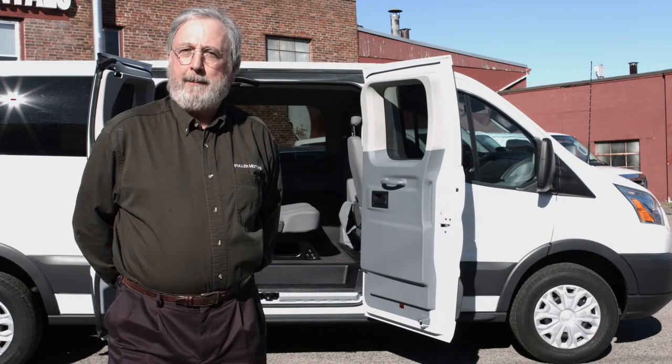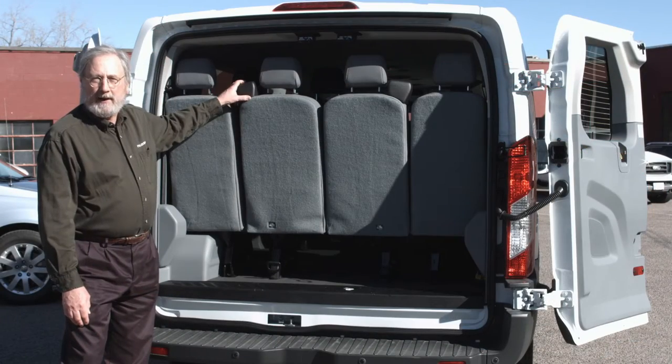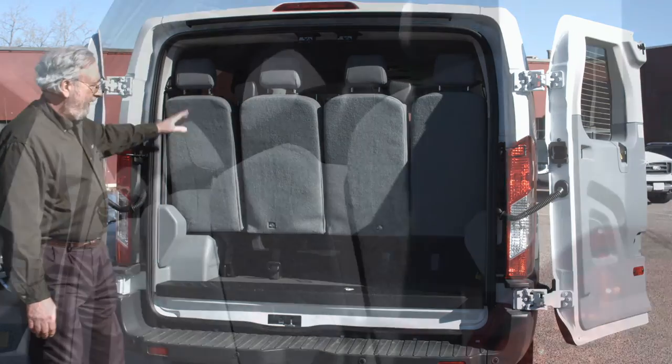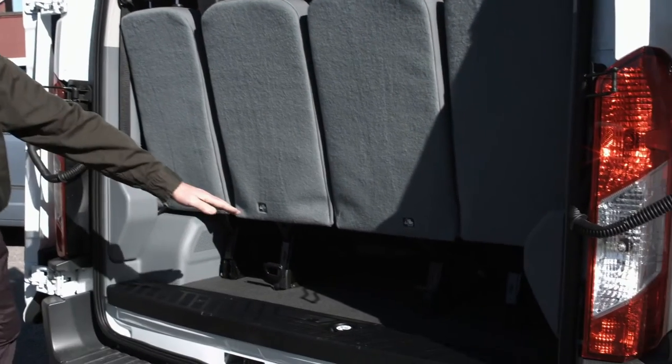It's great for 15 people, but if there's much luggage, it won't work, because the only room for luggage is underneath the seats. This is the rear of the 15-passenger Transit, and as you can see, there's really no room for luggage. The seats are just about flush up against the door. There's a little bit of room underneath, but not much.